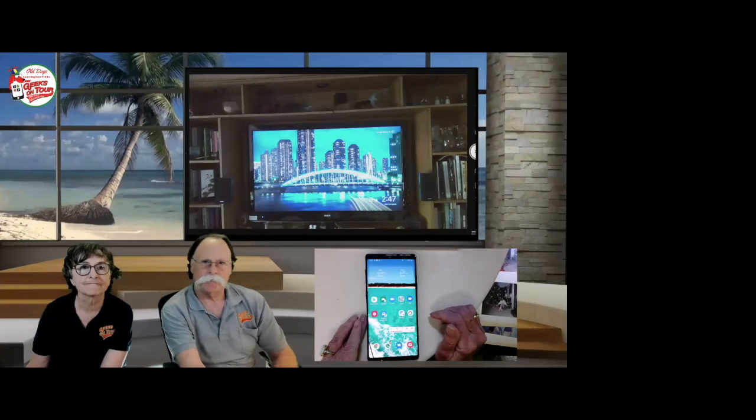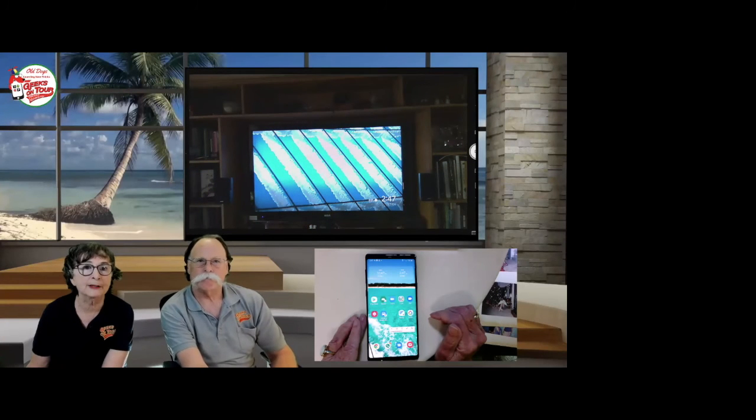Somebody asked: you use an iPhone — why aren't you using iPhoto? Because Google Photos is better. I have an iPhone primarily to prove that Google products work on both. That's the number one reason I like Google Photos better — I'm not locked into Apple devices. It has several other features I think are better too, although Apple keeps improving theirs. There's kind of a leapfrog going on.